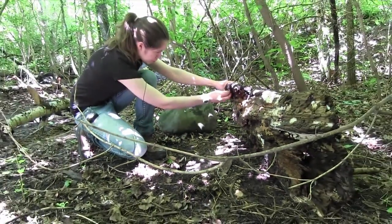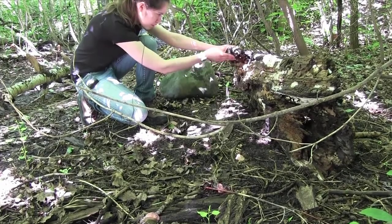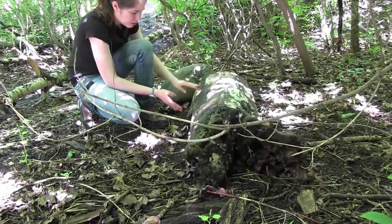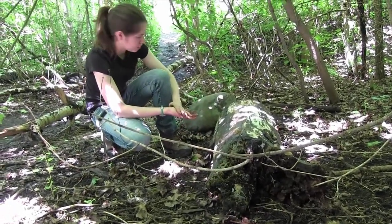Sometimes there are also worms in the soil attached to the log because some earthworms like to feed on decaying wood as well.